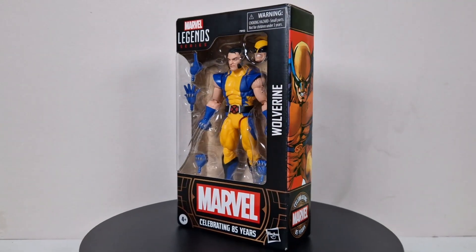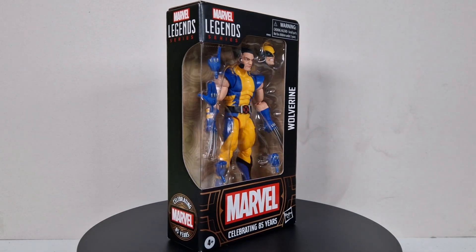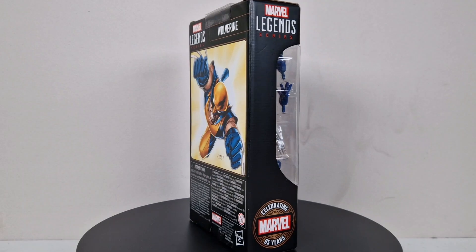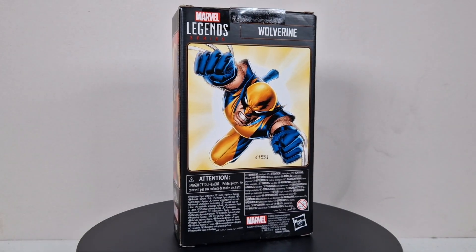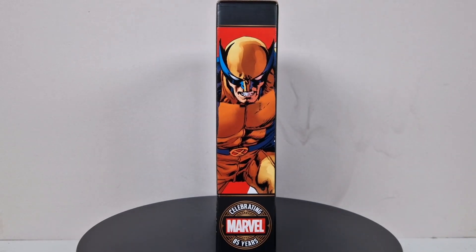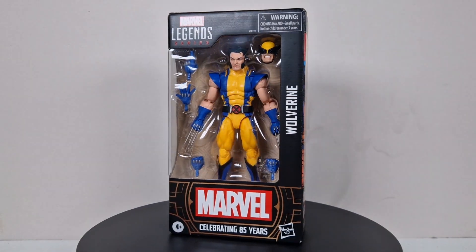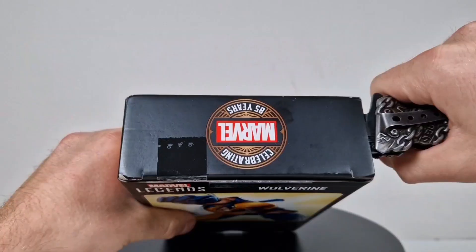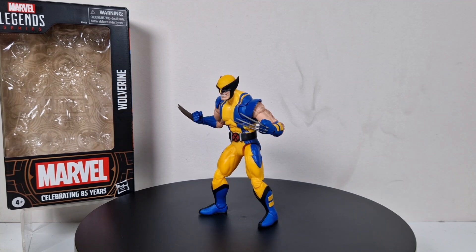What's up everyone, it's the action figure freak once again! Let's celebrate 85 years of Marvel — holy shit, that's a long time — and with that anniversary we get the Astonishing X-Men Wolverine. I'm a sucker for Wolverine figures since I was a kid, and this looks damn promising. So let's open the Astonishing X-Men Marvel Legends Wolverine.